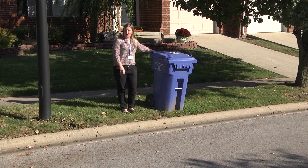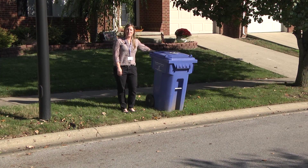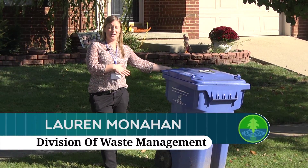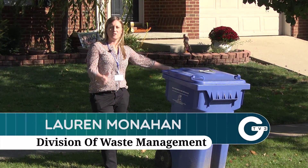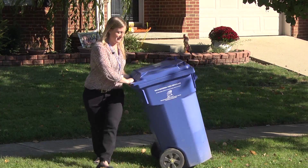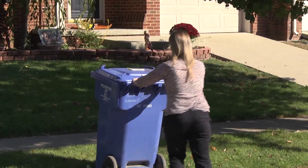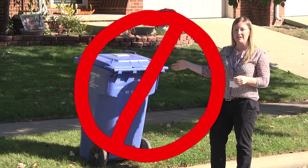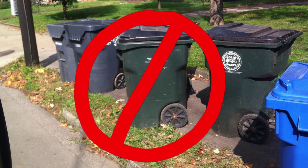Now, when you set your container on the curb, you want to make sure to set it out facing the right direction. This Rosie is placed correctly on the curb — your handles want to be closest to the residence. This is incorrectly set out. When residents set their containers out this way, trash, materials, debris, recycling, yard waste tends to fall out of the container before it reaches inside the truck.